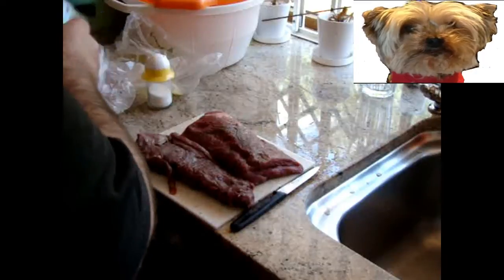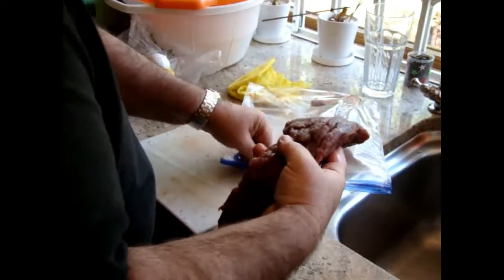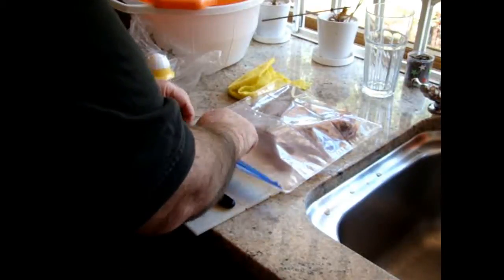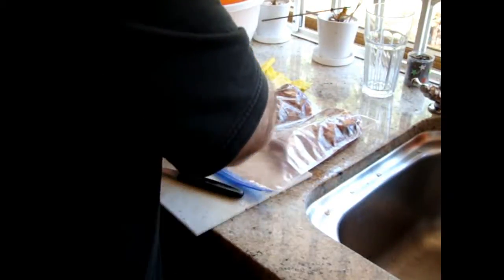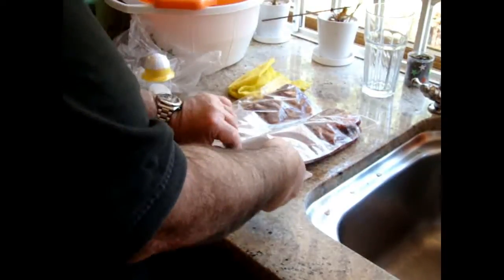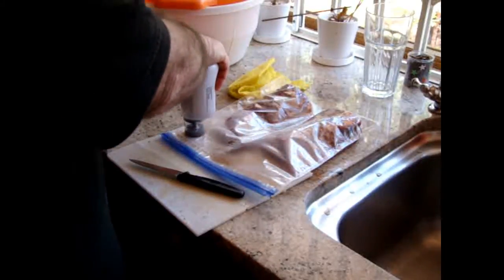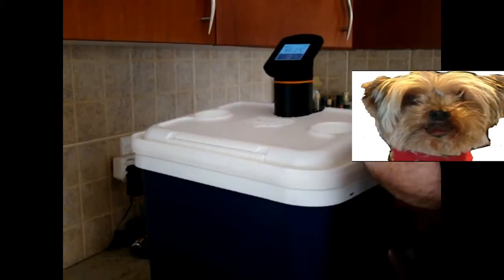Now is the time to vacuum seal the meat. We will put it in a preheated water bath at 62 Celsius, or 143 Fahrenheit, for five hours.